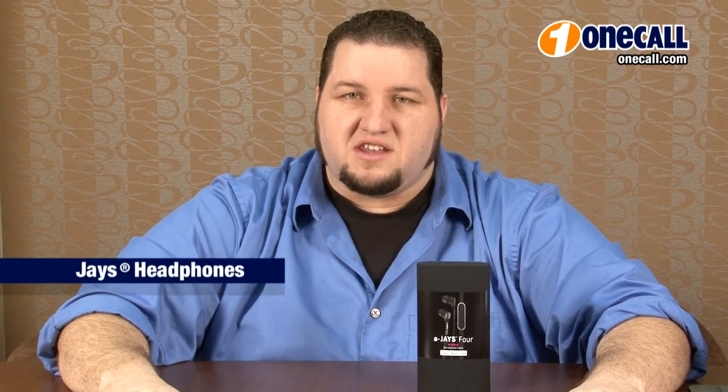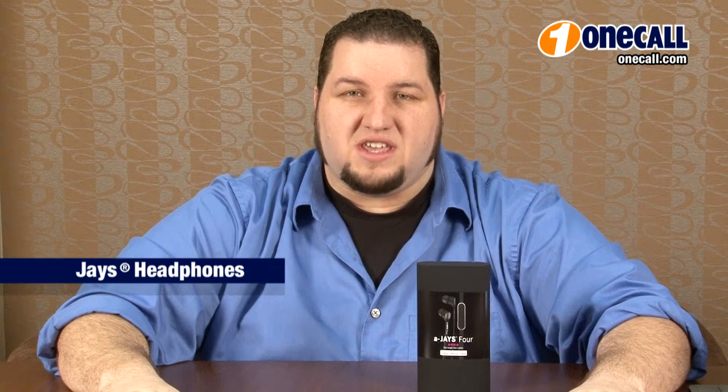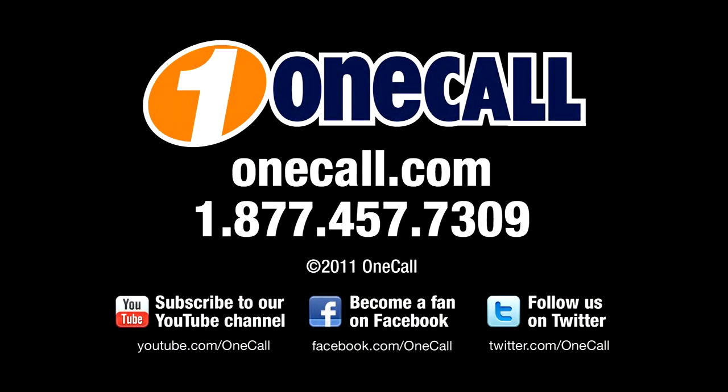Subscribe to our YouTube channel to get an alert each time we add a new video. If you'd like to learn more about the Jay's line of headphones, visit our website OneCall.com or give us a call at 1-877-457-7309. We love talking to our customers. Thanks for watching.